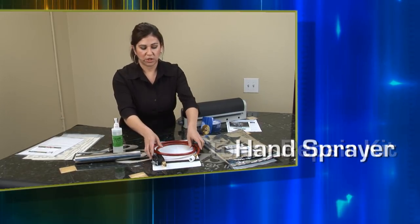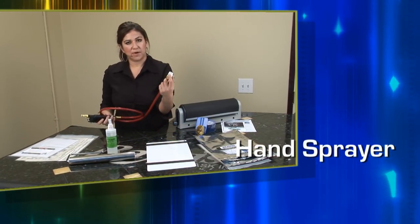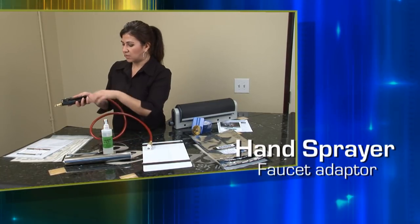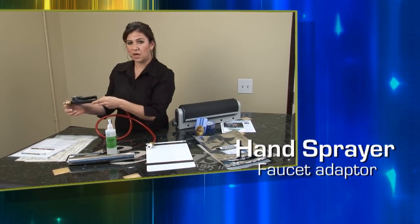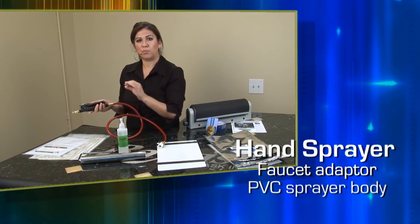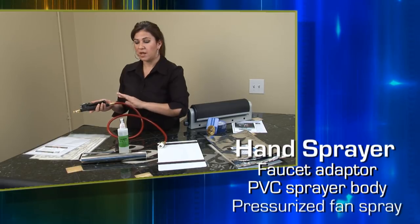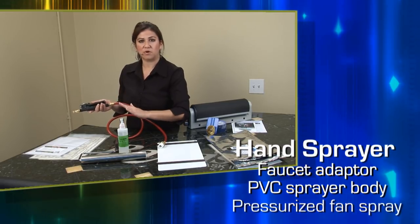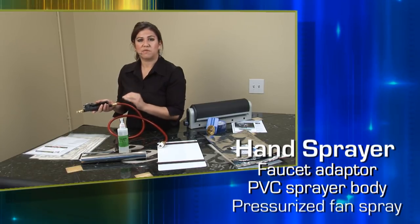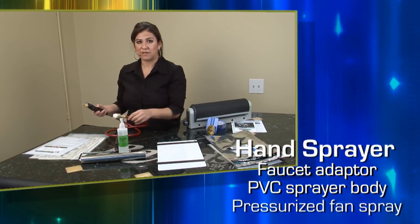Next we have our washout hose. This comes with a faucet adapter so it fits most faucets. On the end is a gun with a nozzle, and when you press the gun it creates a fan spray — a pressurized fan spray that's perfect for developing the photoresist. A nice wide fan with pressurized water makes your film develop quicker, faster, and evenly.